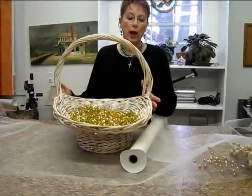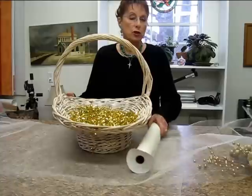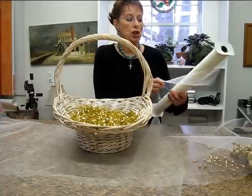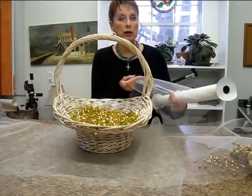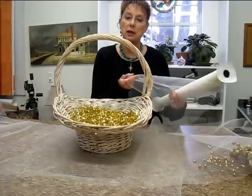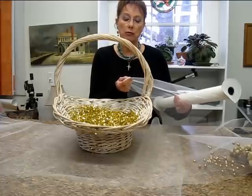Today I want to show you how to wrap a basket with tulle. Tulle is transparent, it's sheer, and it makes a really pretty wedding basket or bridal shower basket, baby basket, anything feminine and pretty. It's a nice way to cover a basket.